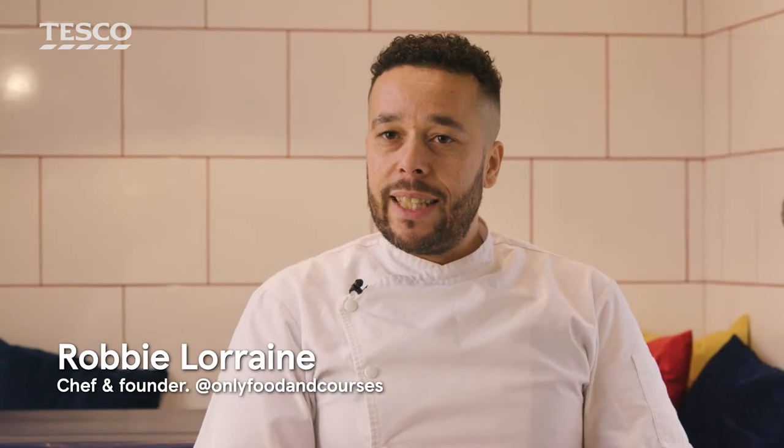Mother's Day is such an important day for me because my mum was a huge part of my life and she still is now, so if I get one day just to give something back, I'm going to go for it. It's an opportunity to celebrate the mother figures in our life, whether it be our mum, our nan, our sister, our wife — it's a great opportunity to show how much we appreciate them.